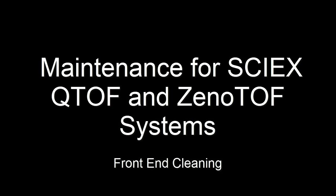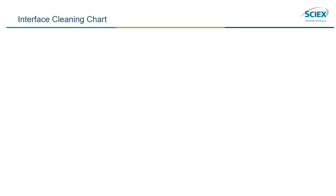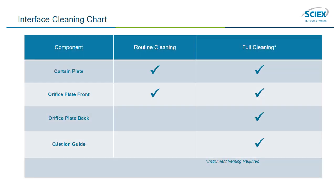In this video, we will demonstrate how to perform front-end cleaning on the system. We will provide you with two approaches to cleaning the interface components: routine cleaning and full cleaning. Routine cleaning should be performed daily, and full cleaning might be required when there is contamination, reduced sensitivity, high background noise, or if a full cleaning has been scheduled. Full cleaning requires venting the system.